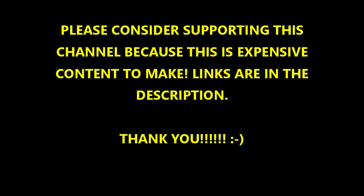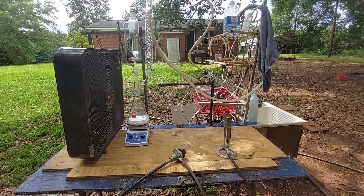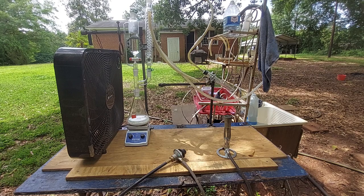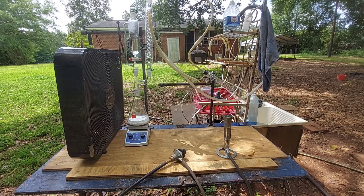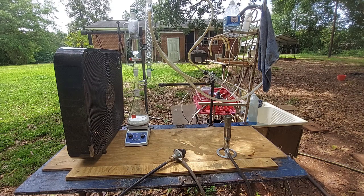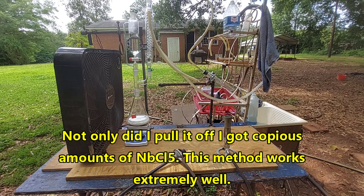Hello everybody and welcome to the Poor Man's Chemist. In this video I am going to be attempting the synthesis of niobium pentachloride from union of the elements. I've not tried this before so I have no idea how this is going to go. I have made niobium pentabromide in the past, which was a lot easier — you just pipette in dry bromine and close it up. But with chlorine we have to set up a chlorine generator and dry the chlorine gas before it gets to the metal. Both my pumps decided to crap out so we're going to have to go with tap water through the condenser.